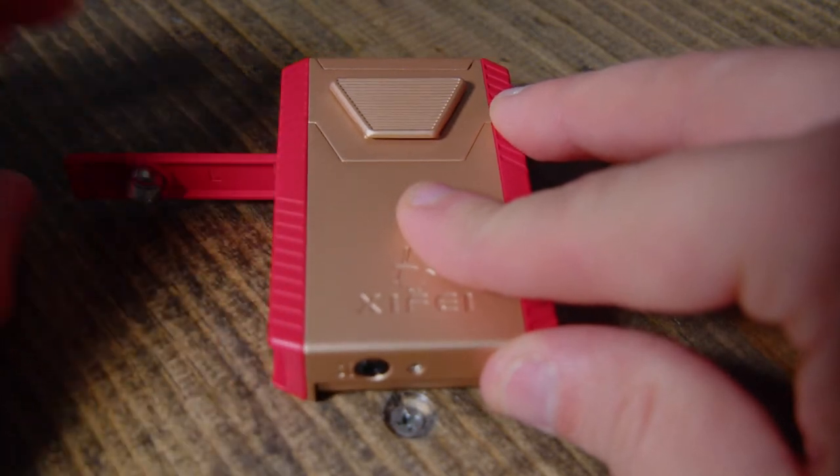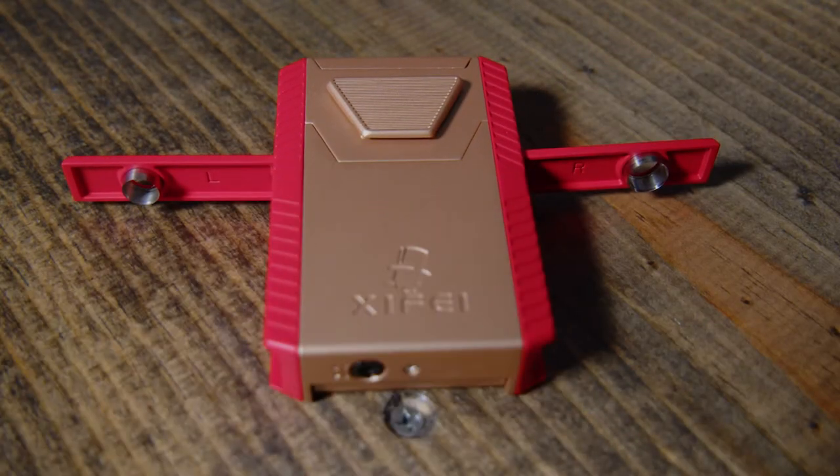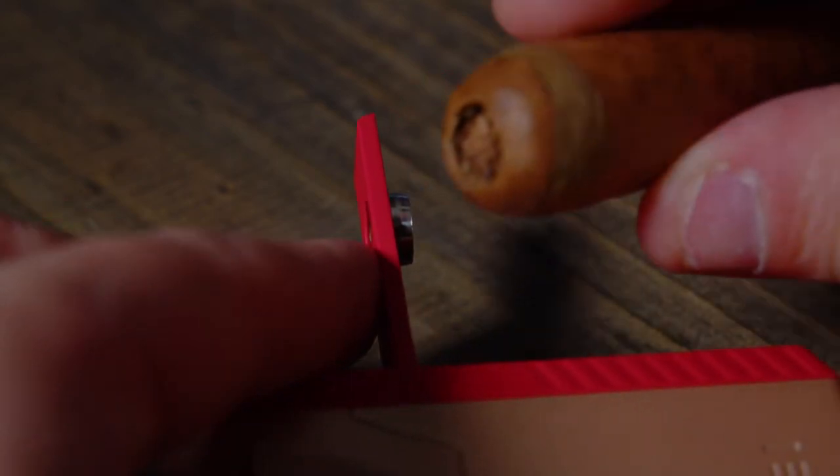When you fold out these wings on the side, you'll see there's a nine millimeter and a seven millimeter punch for your cigar. These stainless steel punches come nice and sharp, ready to punch a hole in the back of your cigar.